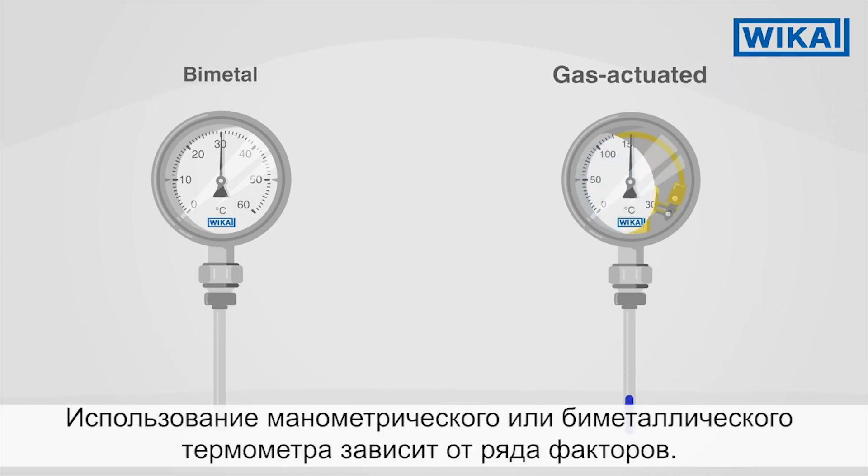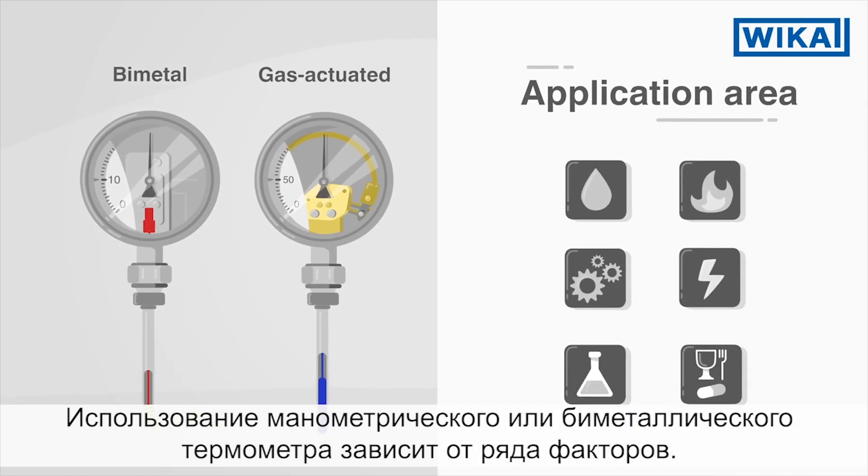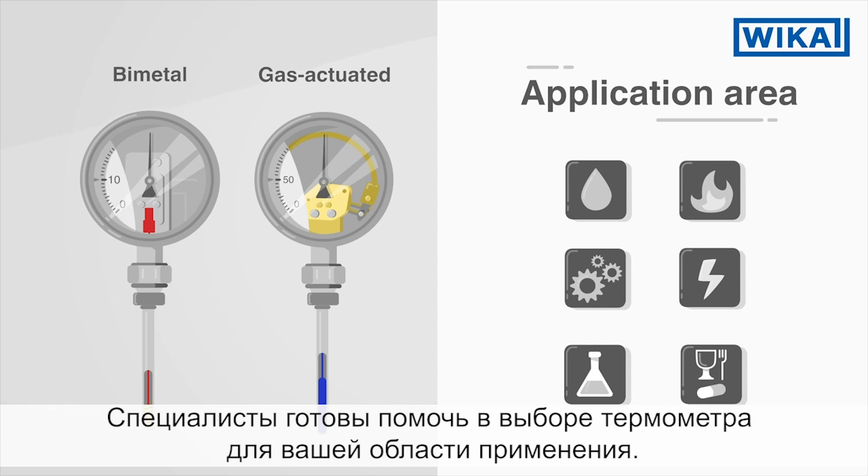Whether a gas actuated or a bimetal thermometer is used depends on a number of different factors. Here at Vika, we are happy to advise you on the right choice of thermometer for your application area.